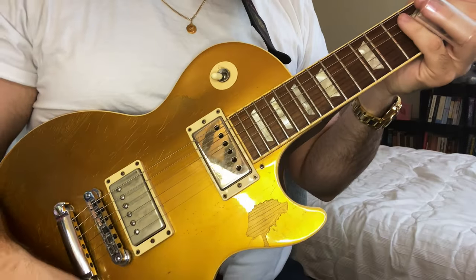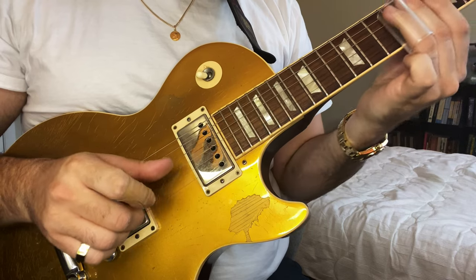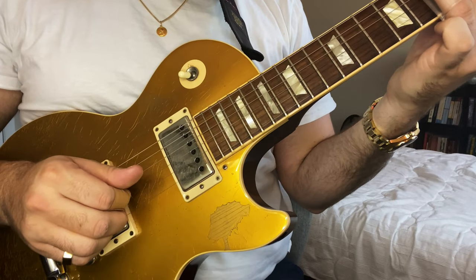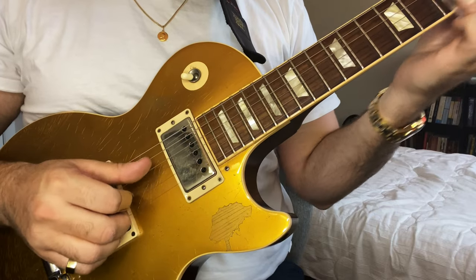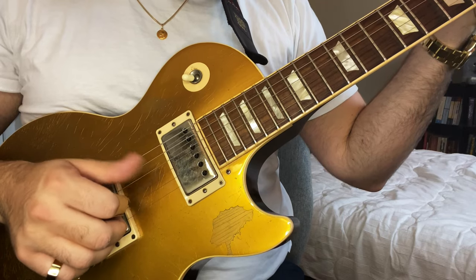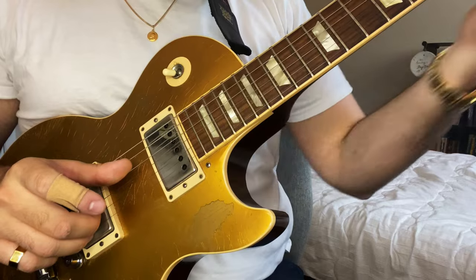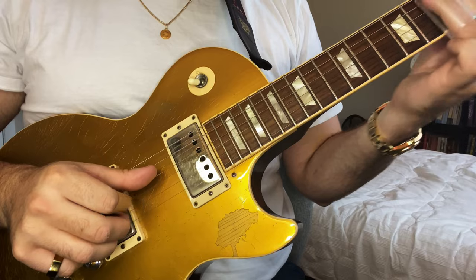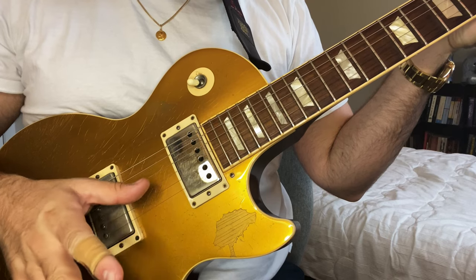Let's look at my right hand. I'll do that same lick again. I'm starting on the D string using my thumb, while muting the rest of the strings underneath. Then I switch to my first finger, and when I stop playing the D string you can see my thumb is sitting there — so all you hear is the G string.